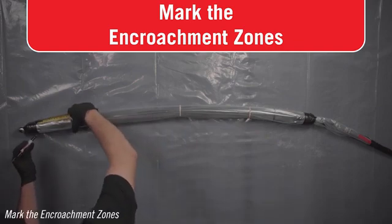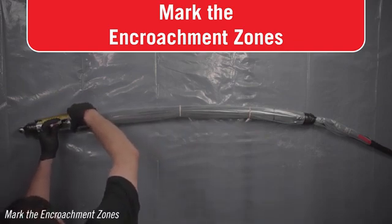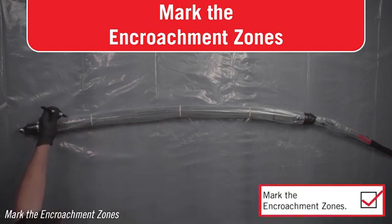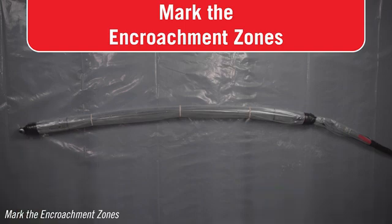Encroachment zones are important for the proper installation of a patch. If the patch is too close to the ends of the packer or in the encroachment zone, the end of the patch will not be held tightly to the pipe inside diameter and the patch may not work. See the specifications table in your manual for the minimum encroachment zone for each packer.